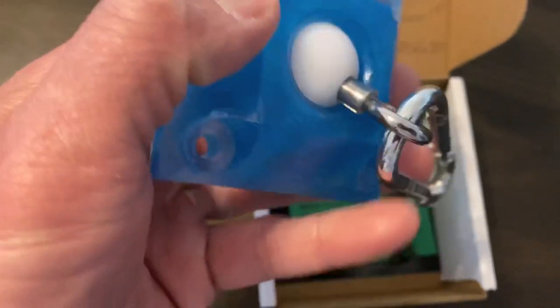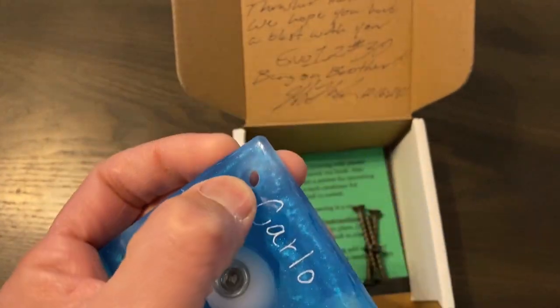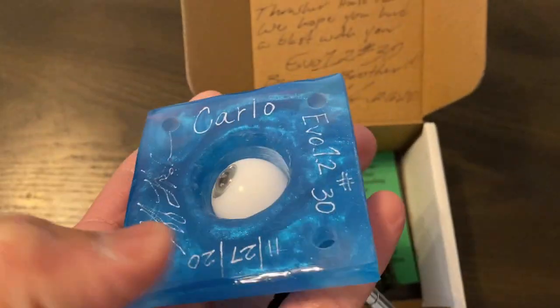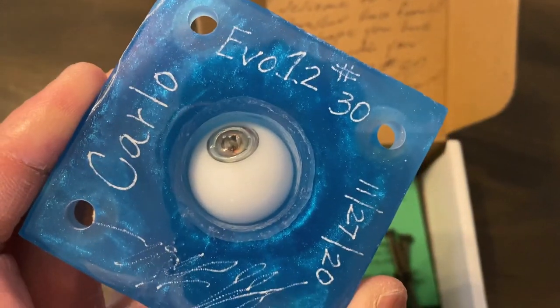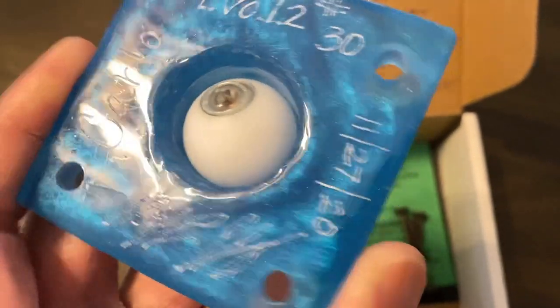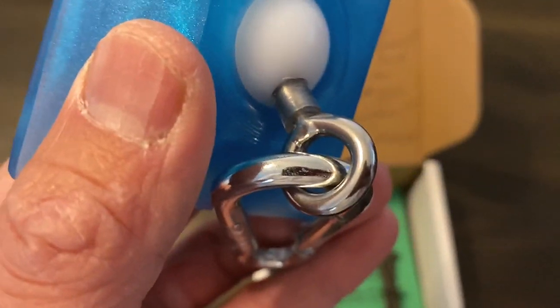I decided to go with this blue color, which is kind of like an aqua blue. The base of this swivel is made of a really hard polymer-style plastic with pre-drilled holes. The actual ball sits on the inside of that and then comes through with the hook on the other end. It has my name on there — Ebo 12 number 30, which I'm assuming is the date it was manufactured. So it has that ball with a little hook on there.